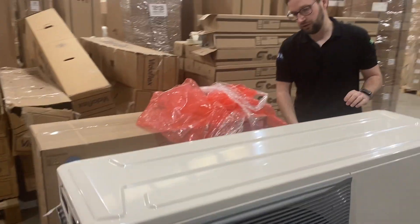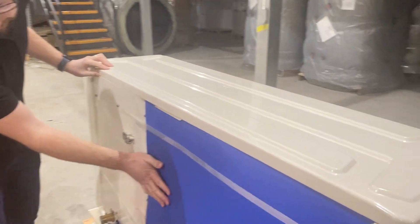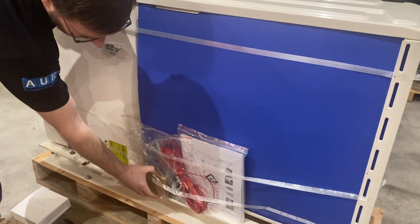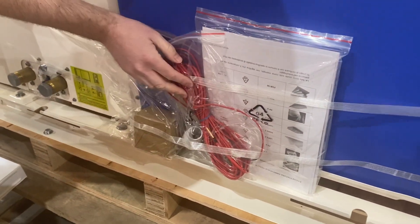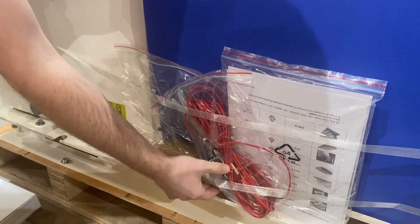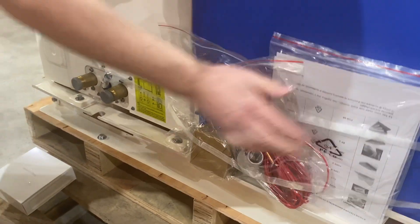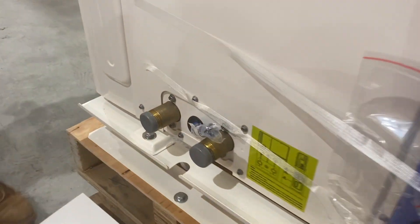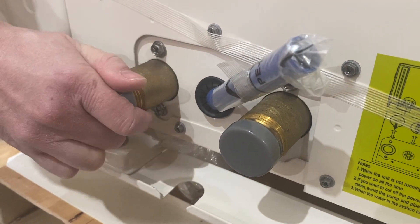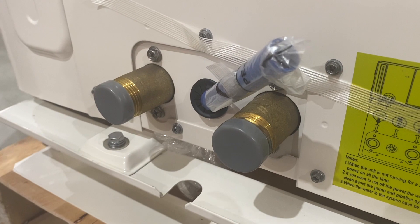As with the Airwell unit, the fans on the back of the unit are well protected. Included within the box is the line strainer, the domestic hot water temperature sensor, a condensate discharge, and the instructions. This is the smaller unit — the 4 and the 6 — and has 1 inch connections. The larger units all have inch and a quarter connections.